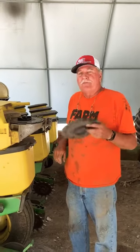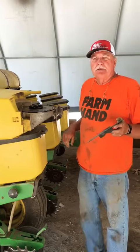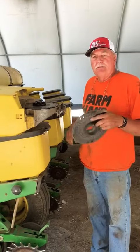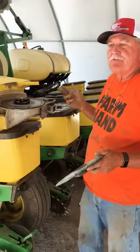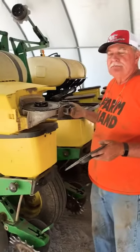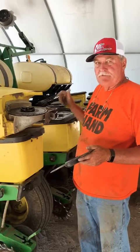Paul here again. We talked before about switching the different seeds that we're going to plant — corn, soybeans, pumpkins. Our last video we talked about changing from the pumpkin plate to a soybean plate to plant the different varieties.